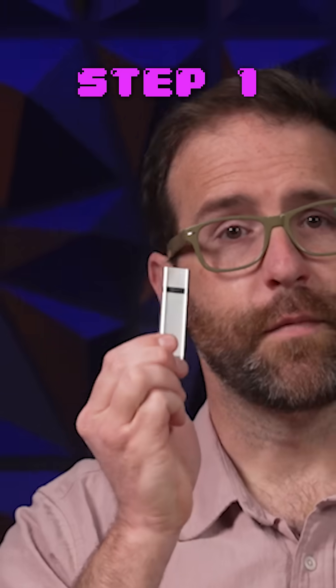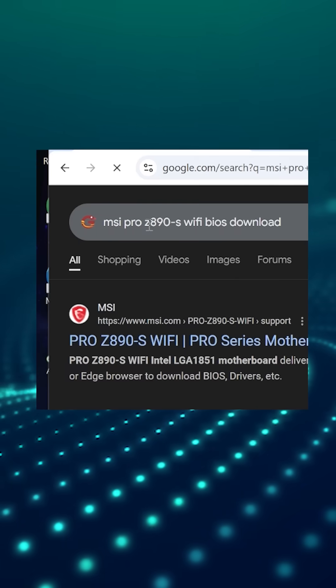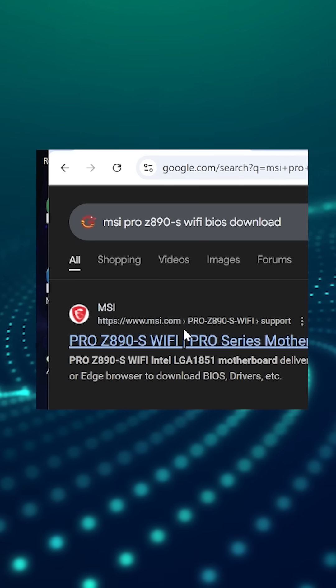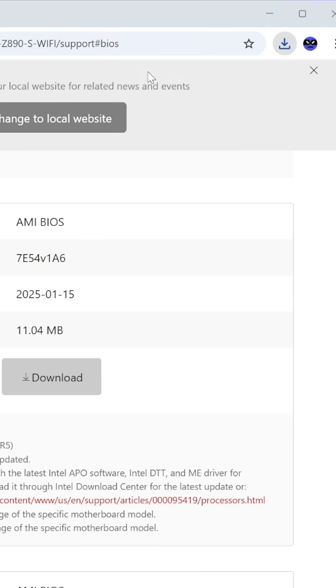So how do you update your BIOS? Step one, you'll need a flash drive. Step two, download the new BIOS update from your motherboard manufacturer for your exact motherboard model. You can just Google your motherboard model and BIOS to find it.